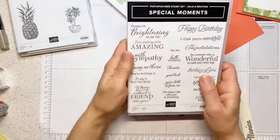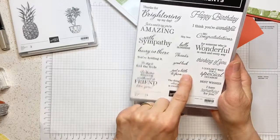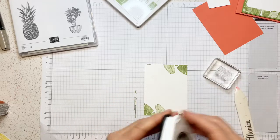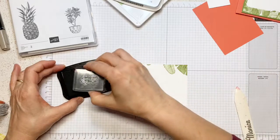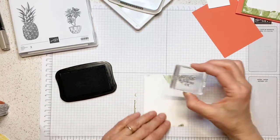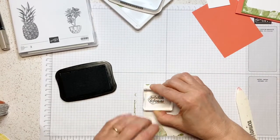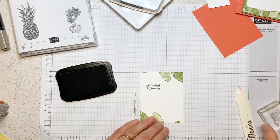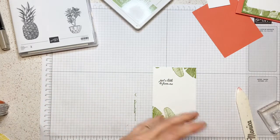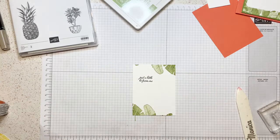Then I'm going to take the sentiment that says 'just a little high from me' — it comes from this stamp set — and I'm going to stamp it in Memento Black. Let's see if I can stamp it straight. Not too bad, could have been better, but that's okay. If I don't like it I'm going to modify it — I might stamp it on a little piece instead.